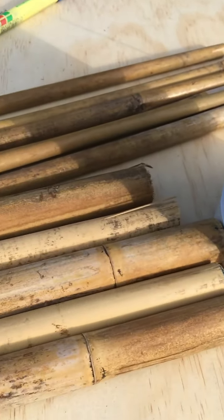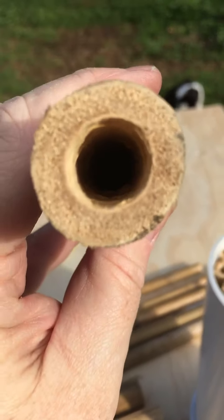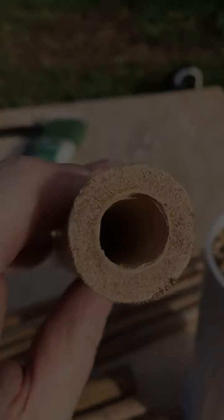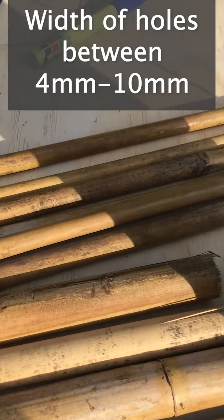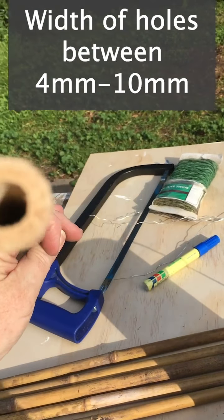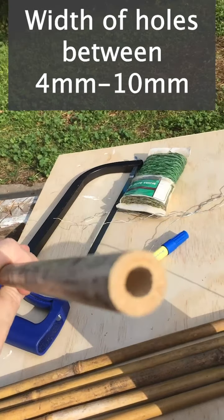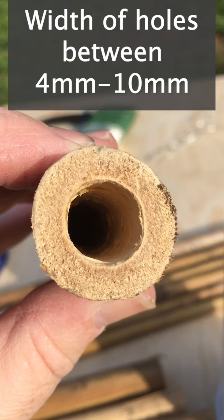Next you'll need some bamboo, and it needs to be bamboo that's hollow on the inside, because that's where the little bees come to make their nests. I've got them at various widths here, ranging from about 4–5 millimeters up to about 10 millimeters or a centimeter.